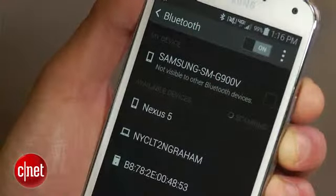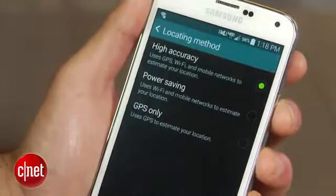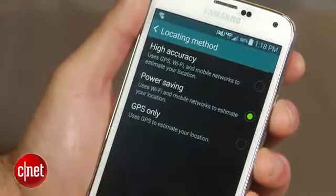Of course, there are also other ways you can get the most out of your battery, such as changing the GPS to power saving mode, disabling location reporting and reducing your screen's brightness.